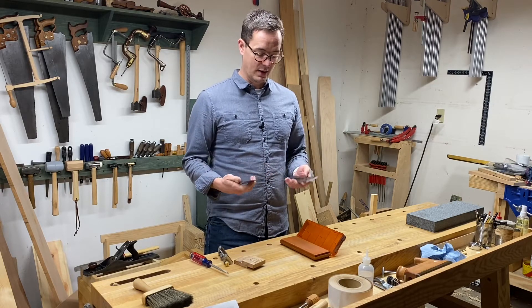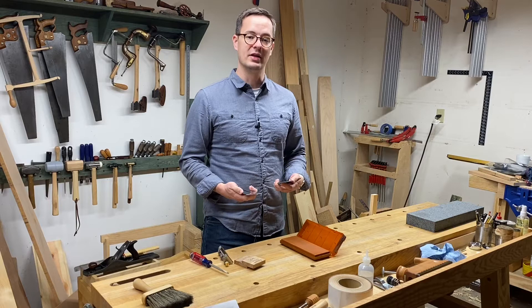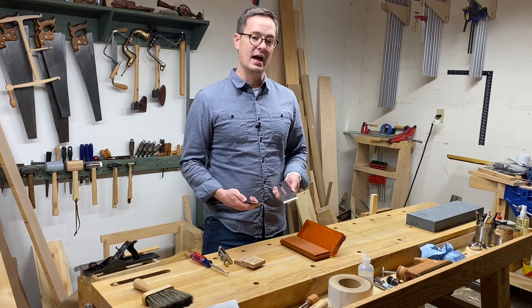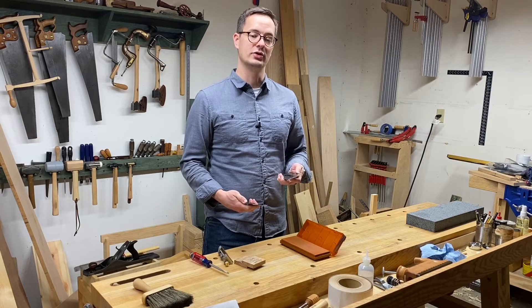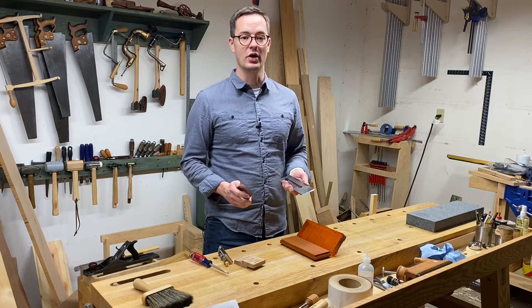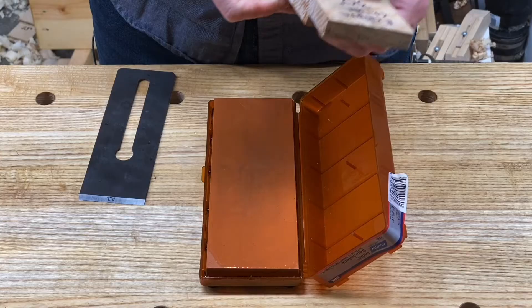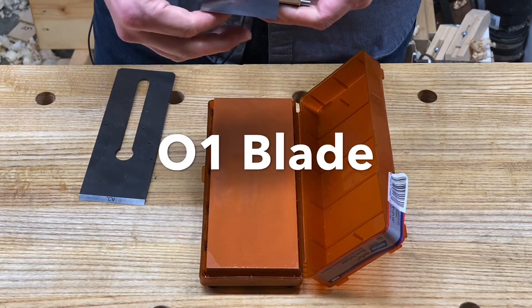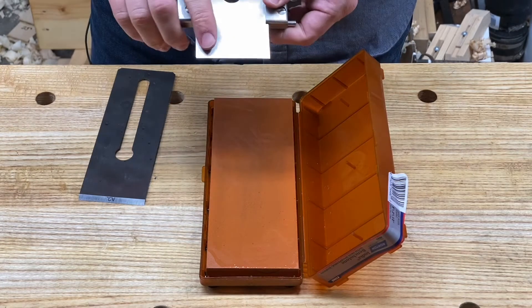Now what I'm going to do is set each of them in the honing guide at 30 degrees, and I'm going to see how much longer it takes to raise a burr with the A2 versus the O1. I'll do five strokes and test for a burr, five strokes and test for a burr, and so on.